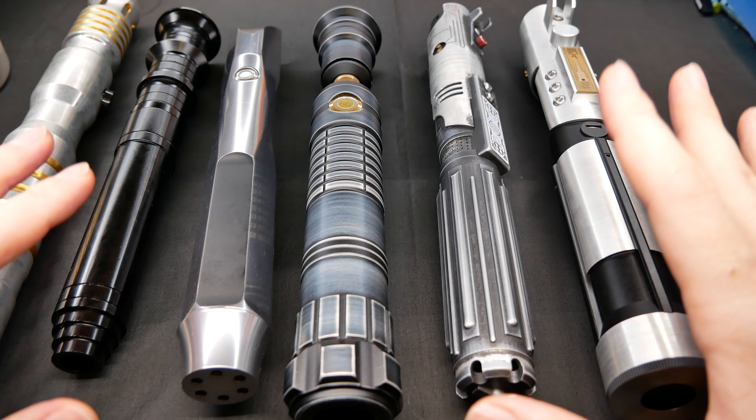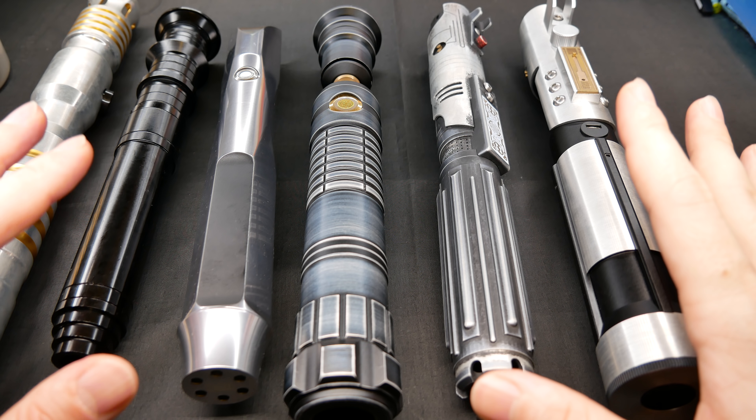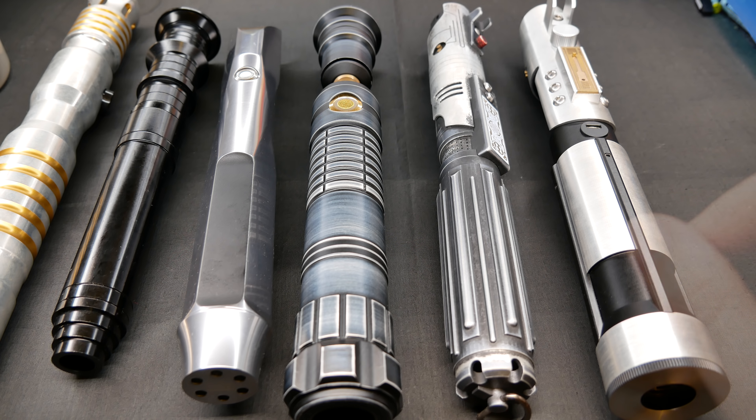All these lightsaber companies I can full-heartedly recommend to you guys. Please let me know what you think about this high-level overview video of these lightsaber companies, and if you want to delve deeper into the material I can do that for you guys. Thanks for watching, and hopefully I'll see you in the next video — bye bye!